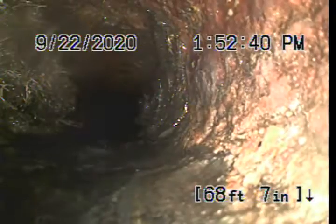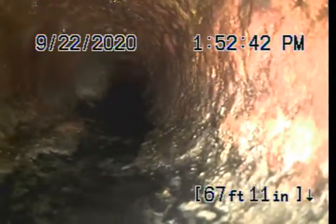A little bit more roots there on the side of the pipe, about the three o'clock position of the screen. Really light roots, but they are there.